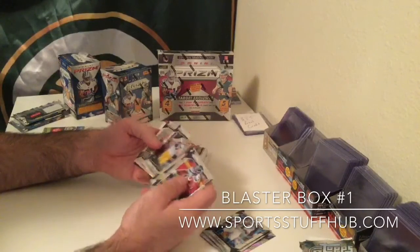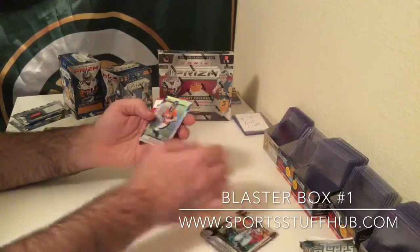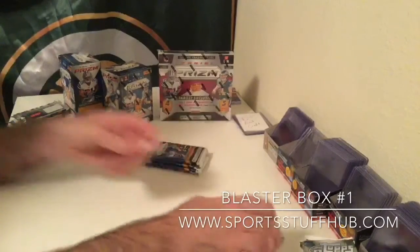Tyler Lockett, Willie Sneed, Jordy Nelson, Paxton Lynch Prism parallel. So we get our first rookie.